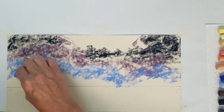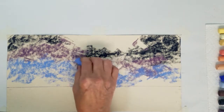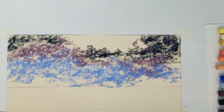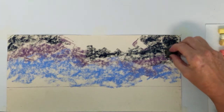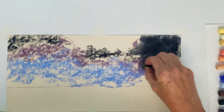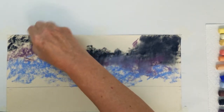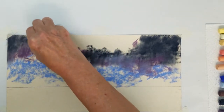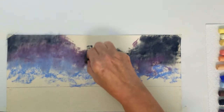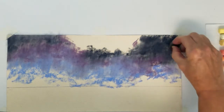I will be using some pipe foam to blend this area together. You can buy the pipe foam at your local hardware store and it comes in long strips that you can cut down to usable sizes. So now I am scrubbing this area to help fill in the tooth of the paper and finish blending this first layer. The pipe foam works very nicely for creating wispy clouds too.